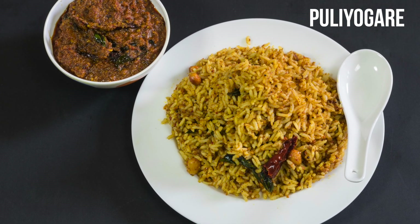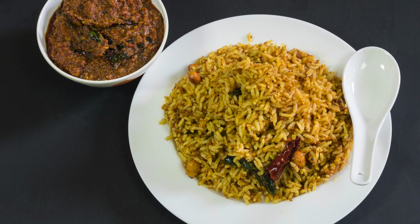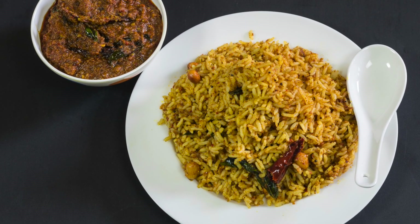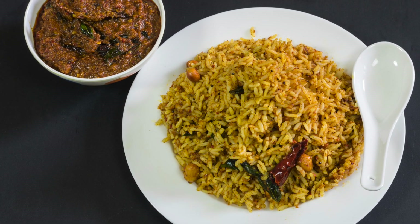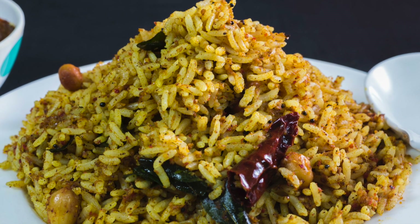It is none other than Puliogre. Yes, that's right — Puliogre powder, pulihora, puliodarai, or tamarind rice, and there are some more names to it. You can get this instant Puliogre mix in any food store, but I prefer homemade as it tastes better and healthier.